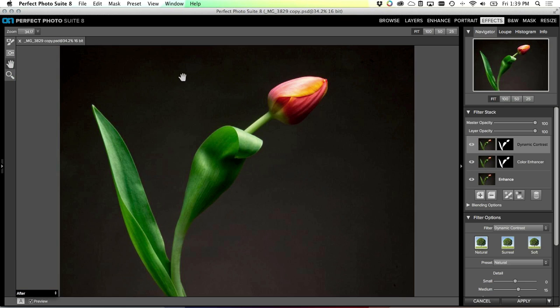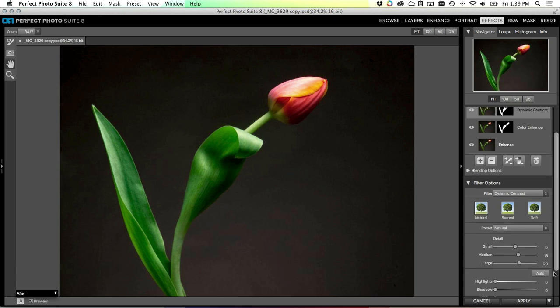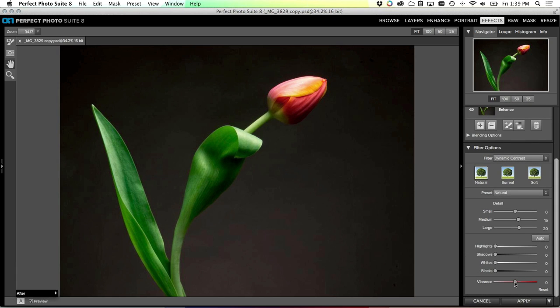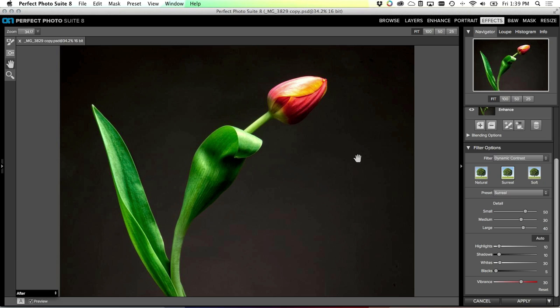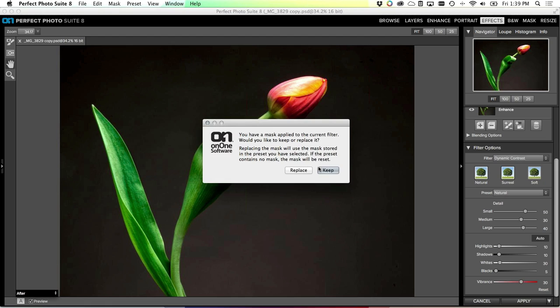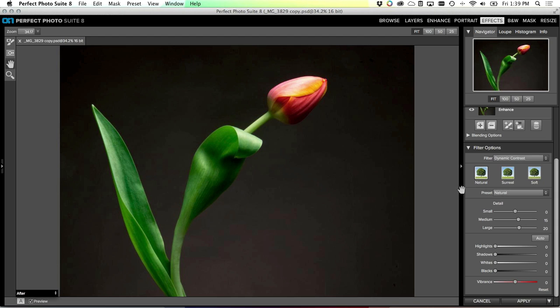Now I'm going to add a layer and use the Dynamic Contrast tool. Notice when I add dynamic contrast without the mask it starts to amplify all the noise in the background and dust spots I didn't catch. I really don't want my background affected at all, so I'll use the mask from the previous layer - just drag that mask up. Now it applies dynamic contrast but only to the flower. You can adjust your dynamic contrast settings - I'll use the 'natural' preset. If I use the 'surreal' preset it would be very strong; natural does a good job here.